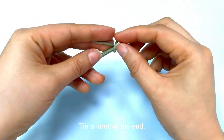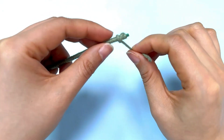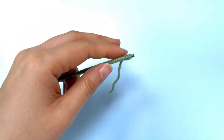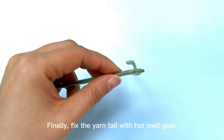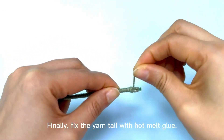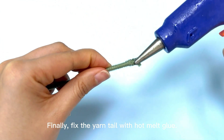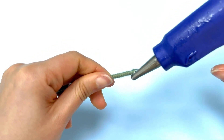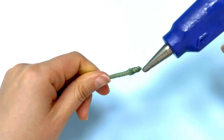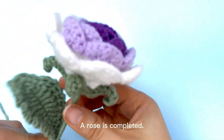Break yarn and tie a knot at the end. Finally, fix the yarn tail with hot melt glue. A rose is complete.